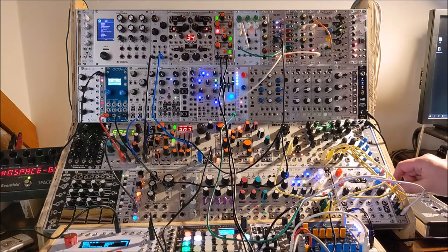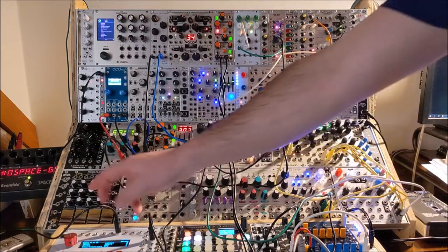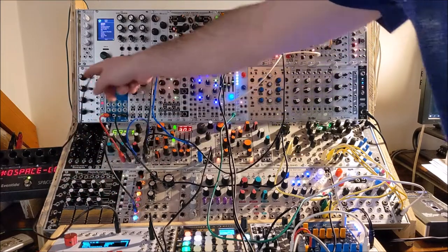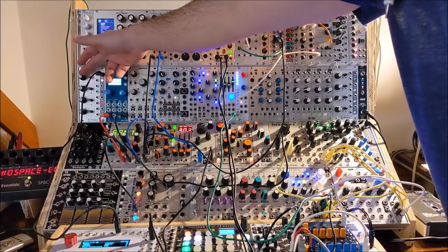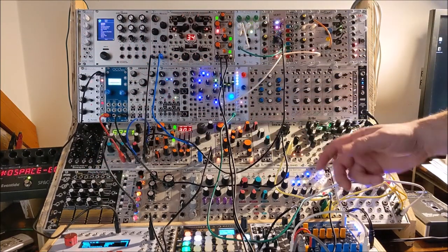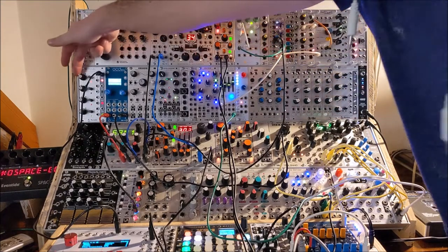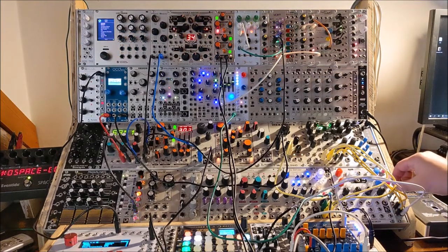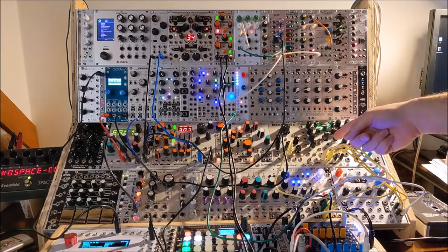And let's throw a little reverb on there. Here I just have Braids acting as an octave switcher, through the rest of the former. It's controlling the timbre, which is — I think — the envelope follower. A little bit of reverb, and I have it running through.